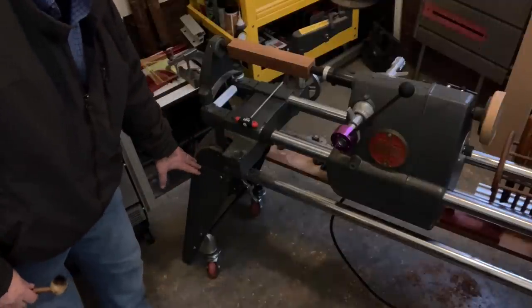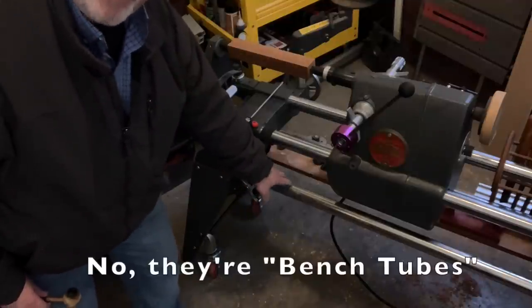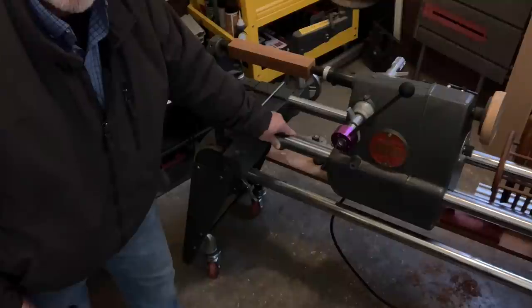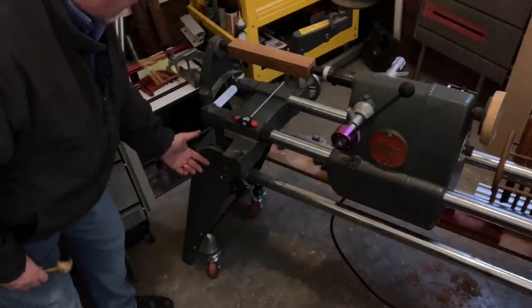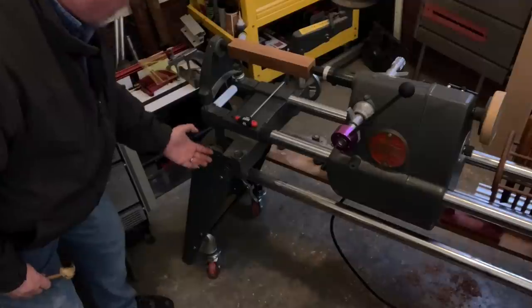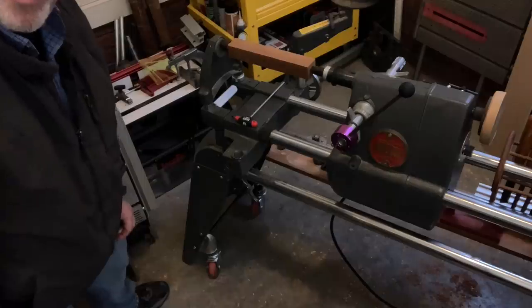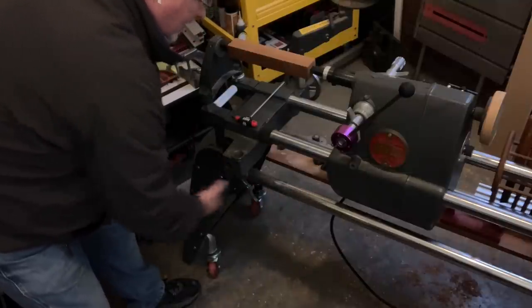Depending upon when yours was built and the use or abuse it's had, you need to double-check some things. What we have here is a pair of legs, base castings, lower tubes known as base tubes, and upper tubes called way tubes. On a lathe, the bed is called a way. The base tubes are set into the casting against a stop, held in place by a clamp with two bolts positioned between the two bench tubes. You want to double-check that the base tubes are properly seated and tightened.